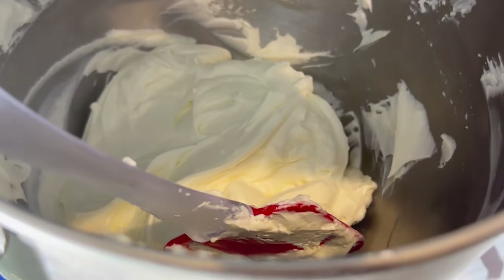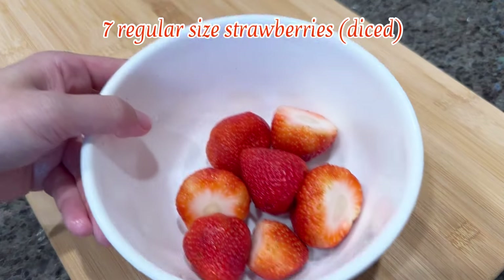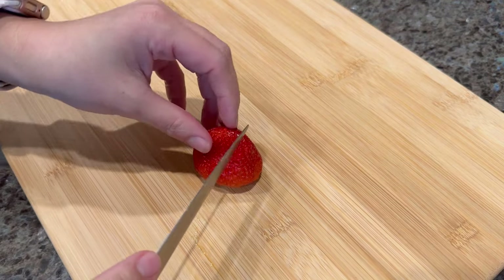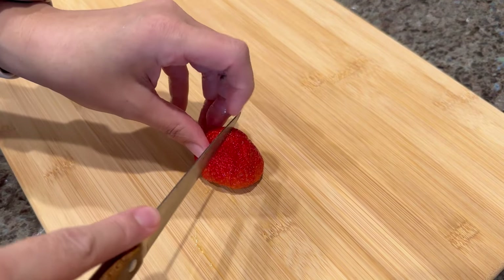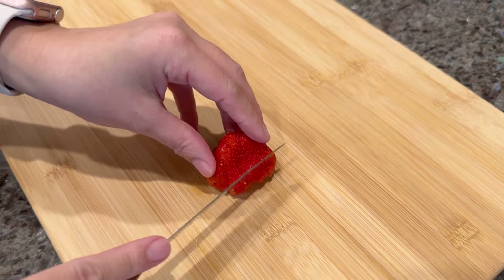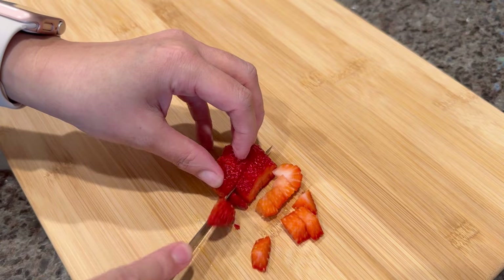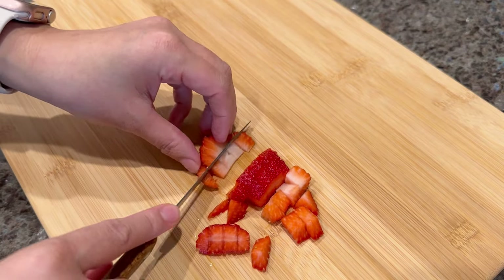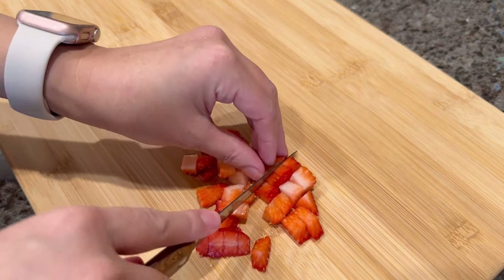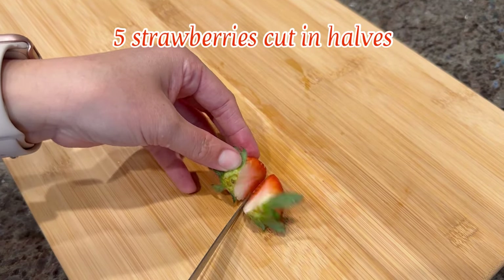Here's our filling still chilling in the freezer. Now let's prep the fruit for assembly. Chop seven regular-sized strawberries into small dices or bite-sized pieces, then cut five strawberries in halves for the garnish.